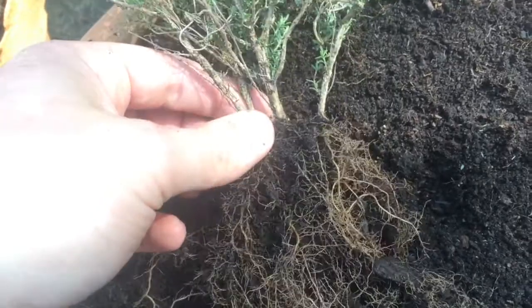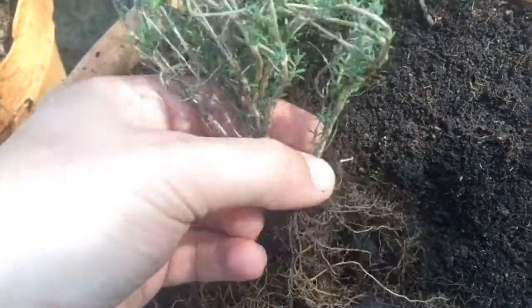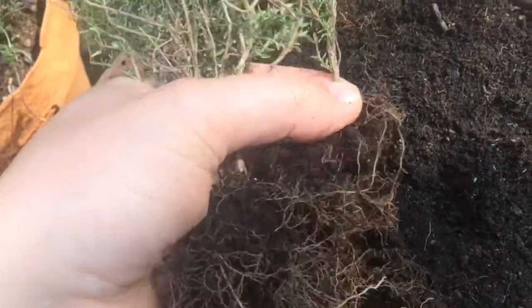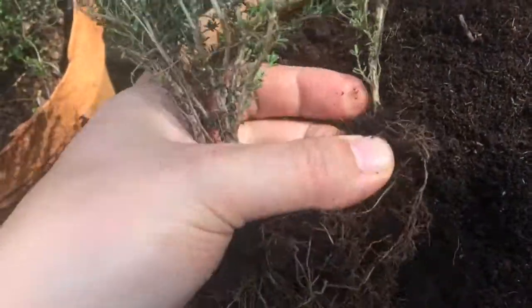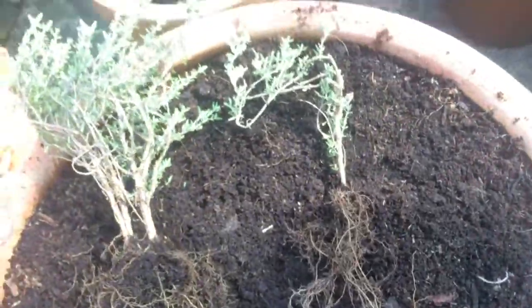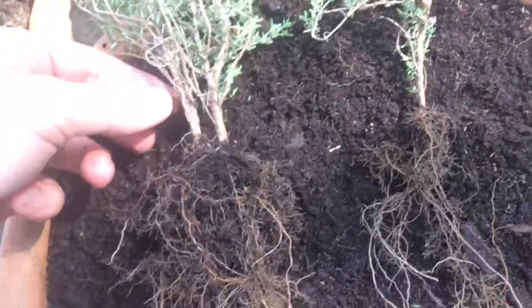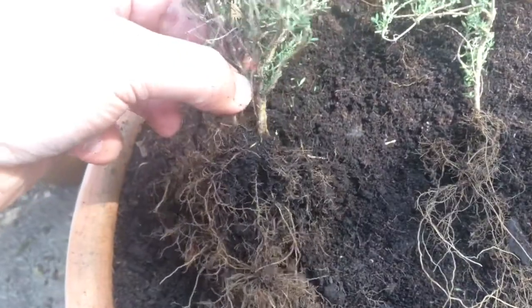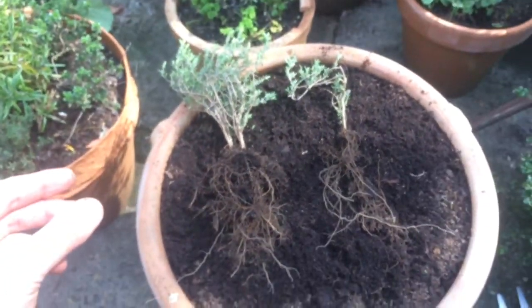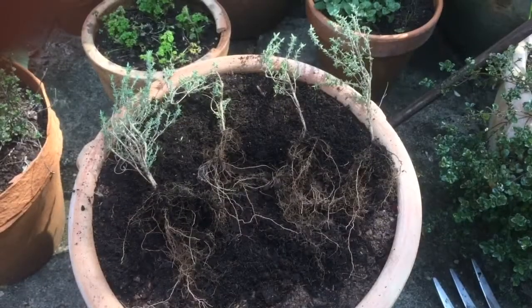I'll just see if I can do it with one hand — yeah, that's coming out. We've just pulled that out, loads of root on it, lots of green bits. I'll just do the same to the rest of these and come back to show you what I've got.